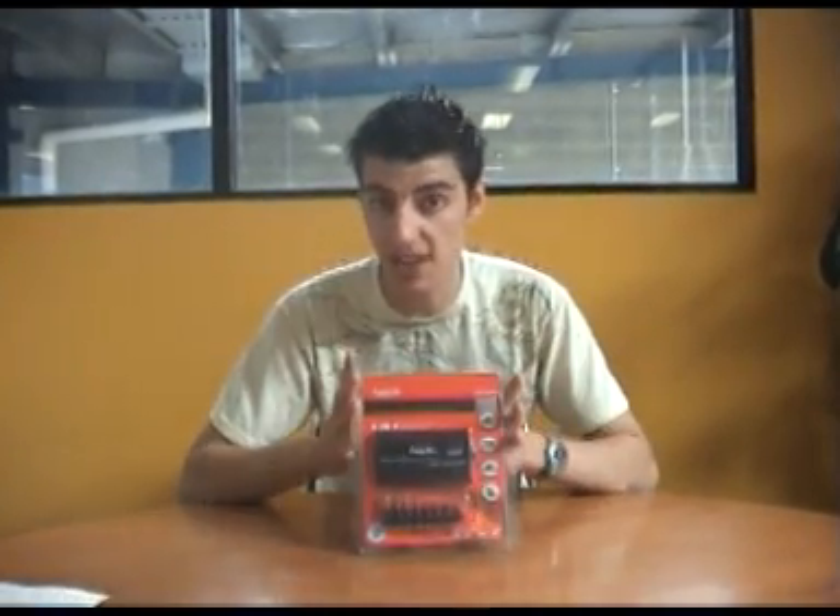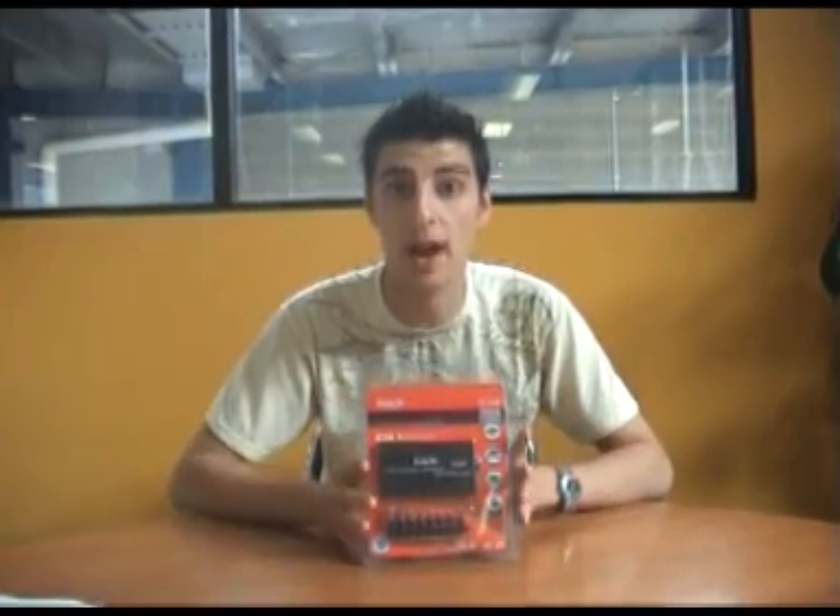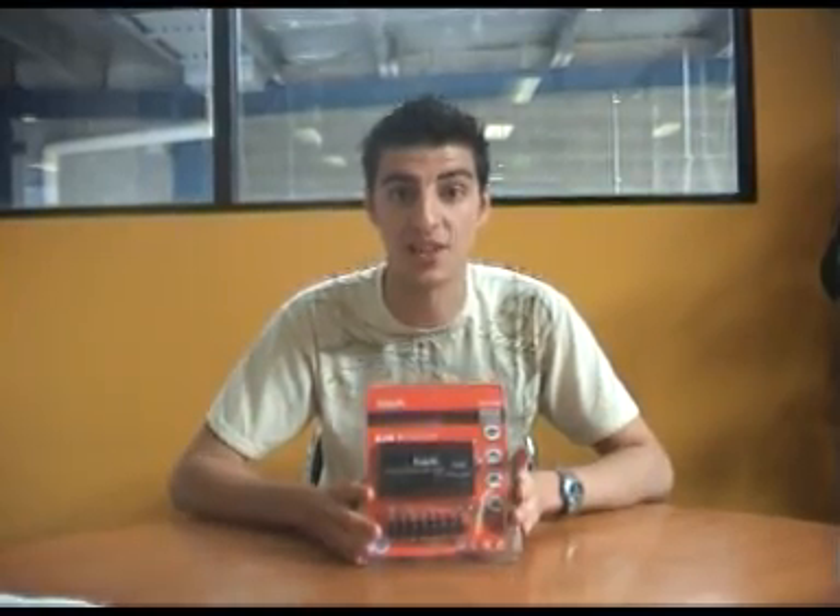Hey guys, welcome to another City Software YouTube video. I'm Anthony and the product I'll be demoing today is the Havit Universal Laptop Charger. I'm going to take it out of the box, go through some of the adapters and how it all works. So let's get stuck into it.